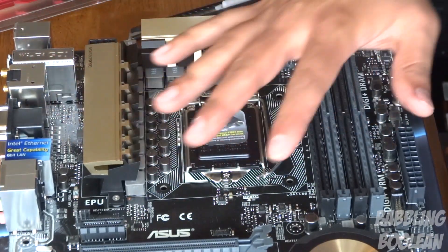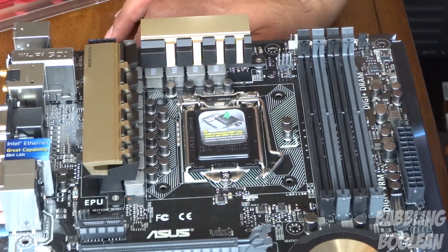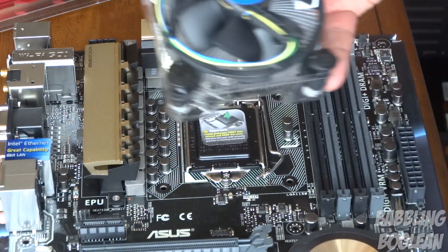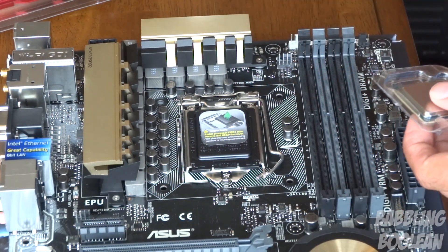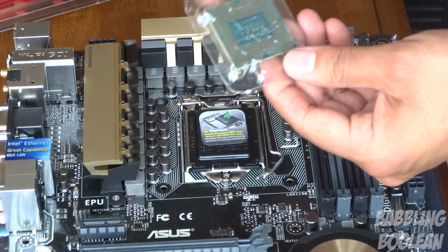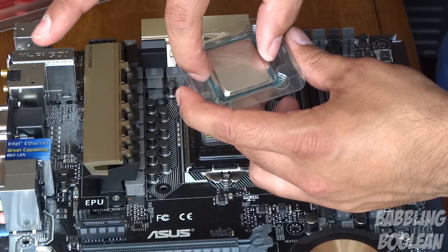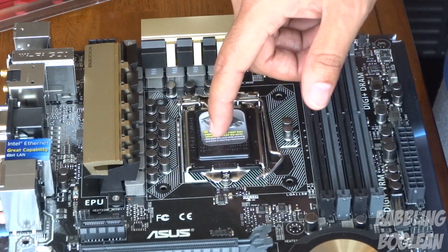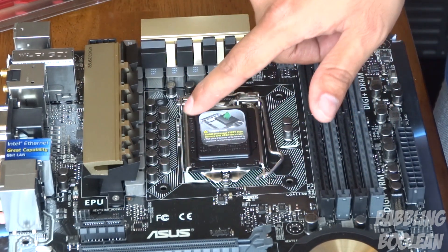Now we'll get the processor ready for placement. Most ports are quite fitted so you can't really mix them up. Get the processor and fan out of the box — I'll leave the fan aside for now. You want to be really careful: don't touch the bottom of the processor and avoid getting fingerprints on it. Hold it from the sides only. This particular motherboard uses a zero insertion force socket, meaning no force is required to place the processor.